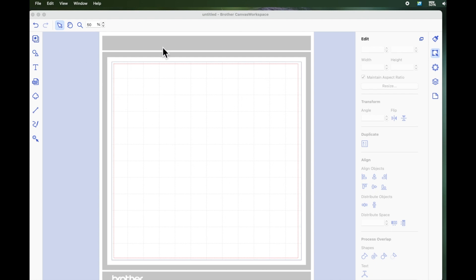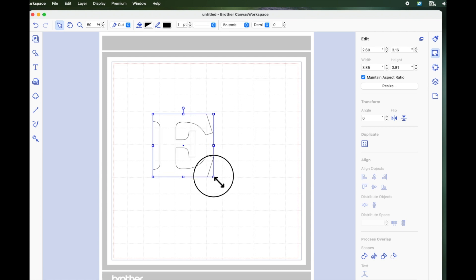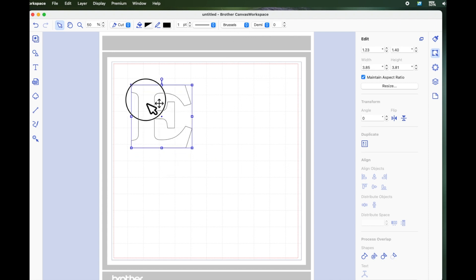I'm using Canvas Workspace for computer, but this will work in the Canvas Workspace online version as well. I'm going to be using one of the Canvas fonts. I'm going to come over to the text icon and select that, and I'm going to left click on the page to get the text box. I'm going to start off with a letter E, which is what I used in the video that Alina was referring to. So I've just typed a capital letter E. The font is called Brussels, and this is a Canvas Workspace font, so you can do this online or in the downloadable version.